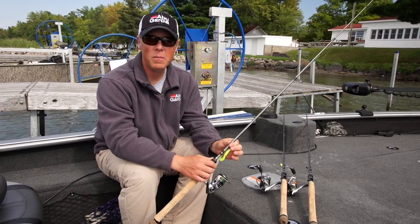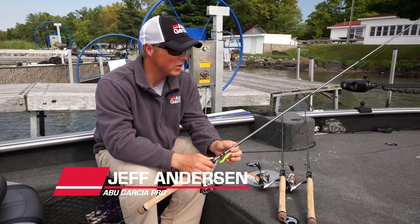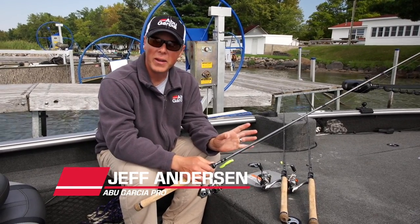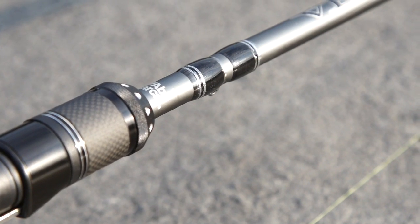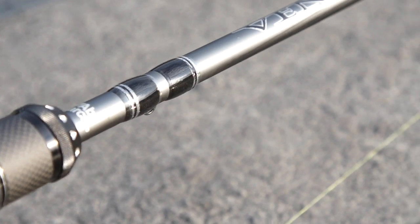Hey, Jeff Anderson here, making my living and working in the fishing industry. Very rarely do I get excited over a product that comes out because I've seen them all. The team at Abu Garcia has worked really hard on a new lineup of fishing rods.